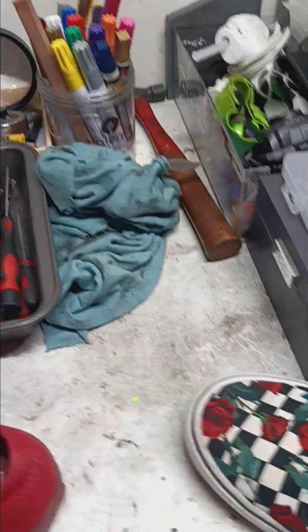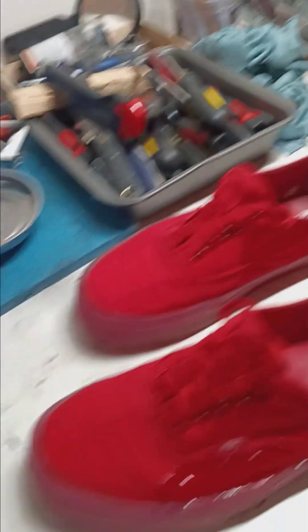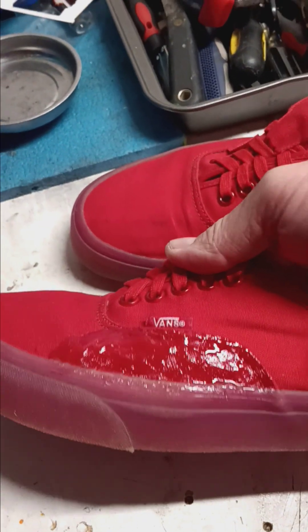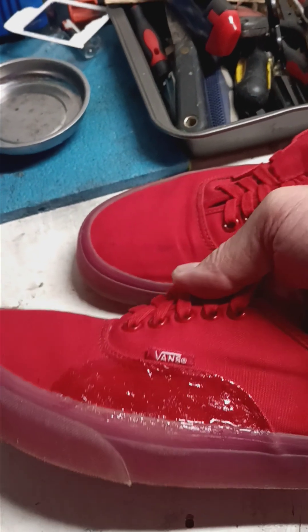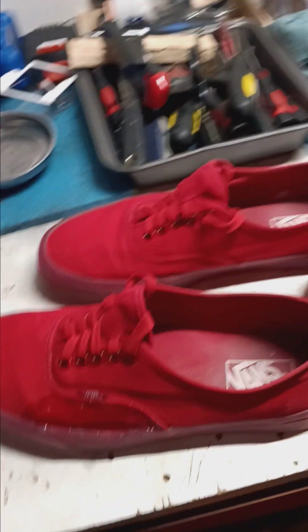What I need is some Shoe Goo, but this Gorilla Clear Grip works just as well — it's just a little more expensive. Shoe Goo is cheap and comes in a big tube. Back in the day, old-school skateboarders were really invested in Shoe Goo and duct tape because we were tearing up our stuff all the time. I've started a little ollie patch on each of these. Shoe Goo is a bit better simply because it's cheaper and it really does adhere well.